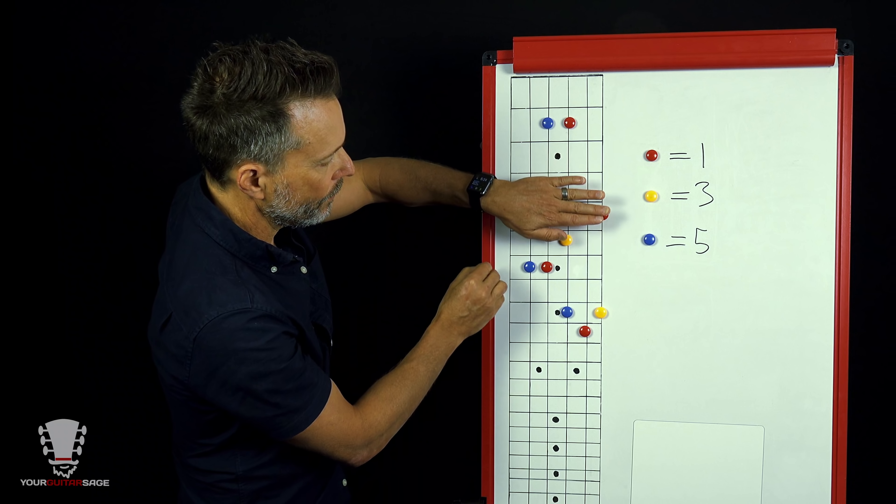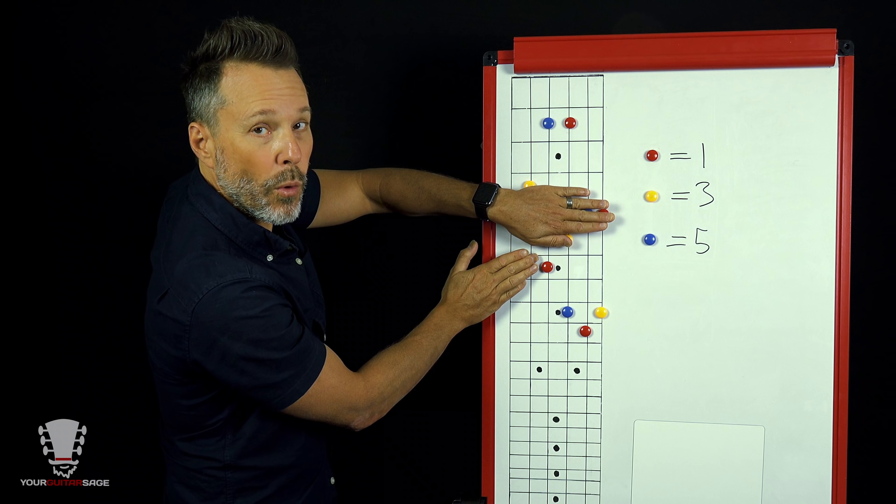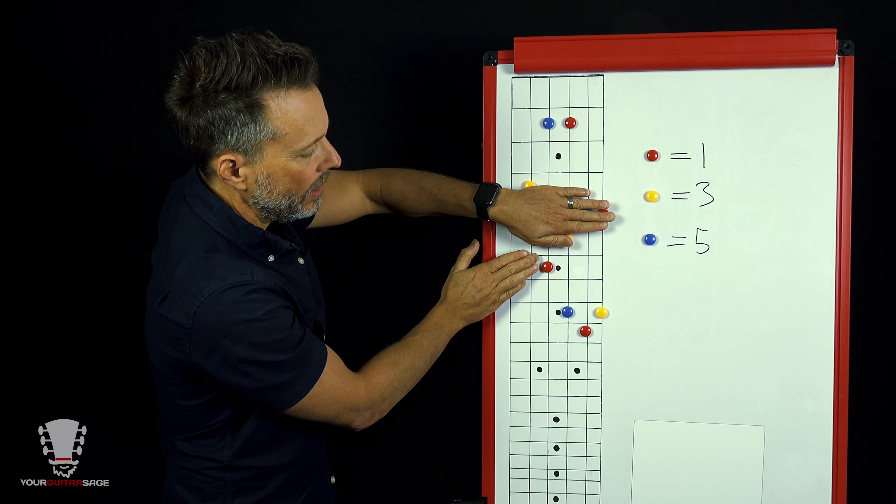If we want to play yet another form based off of the sixth string root, we can play this D form right here. If everything else is removed, this is basically the form that we have — it looks like a D chord because it's a D chord form. We're only playing one at a time: either the G form, the E form, or the D form. You don't have to play the entire chord — just a portion of it. As long as all the notes of the chord are represented, that's a chord.